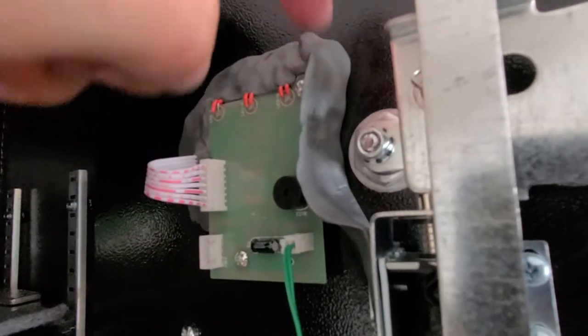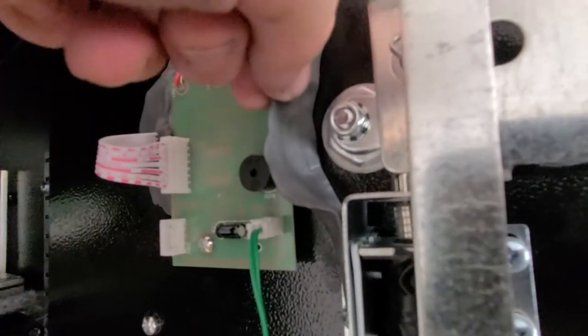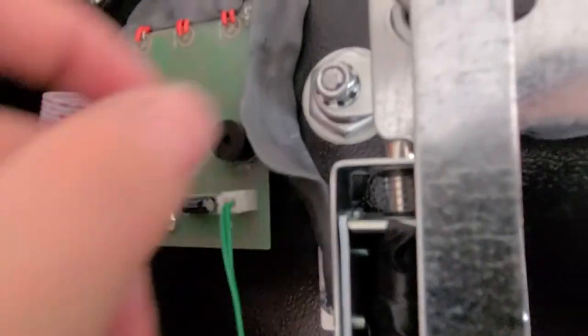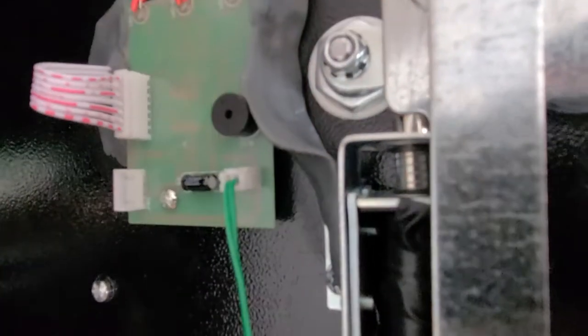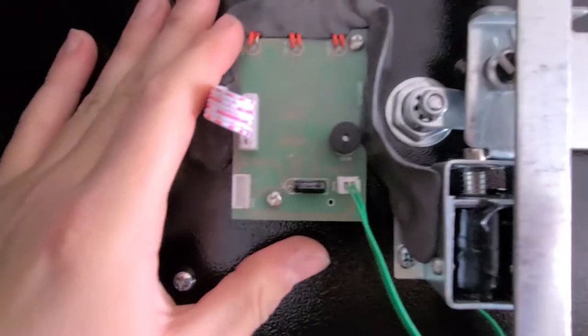I just stuck the putty and flattened it — the stuff gets really hard. I've used it throughout my automotive repair career to fix mufflers and things. It gets super hard; you can actually drill it, tap it, put threads in it and screw bolts into it — it's that strong. Within about an hour it's fully set, and in about 15 minutes it hardens to a steel-like consistency.